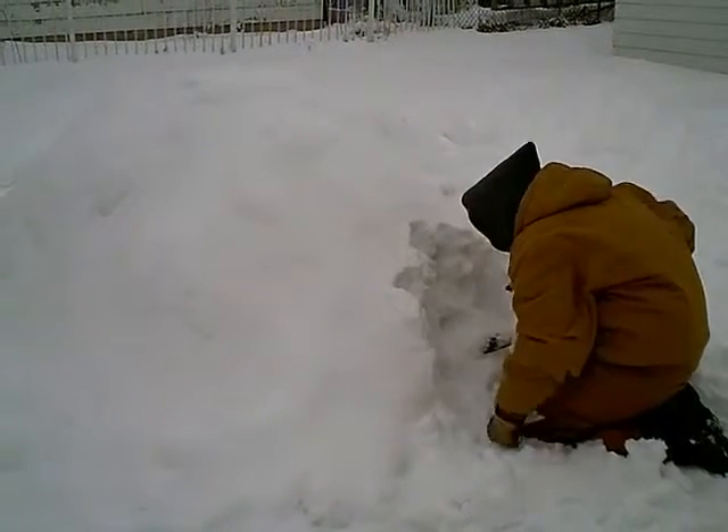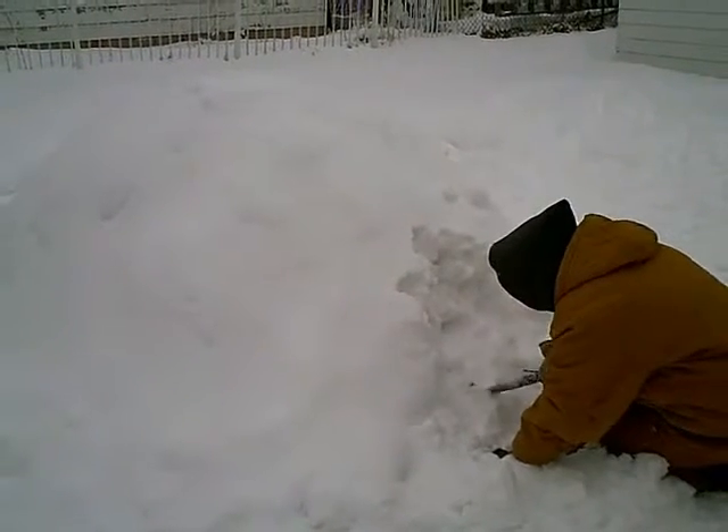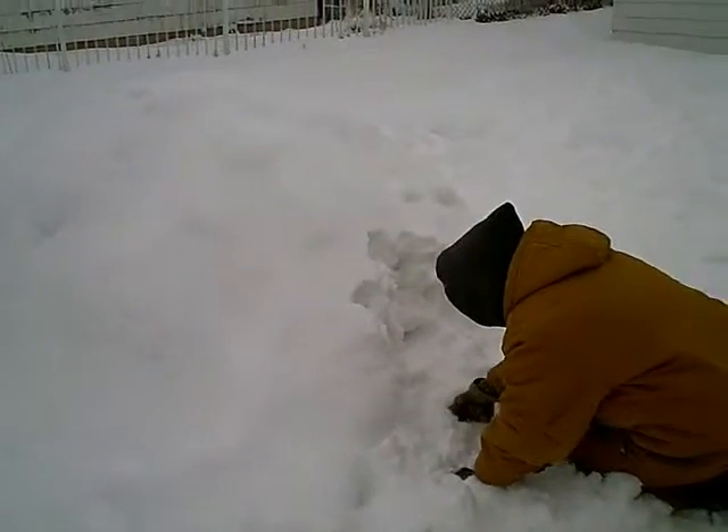Dig down real low to where you hit the grass. Then what we'll do is we'll get a tarp, and when you get a little place cleared out, we'll spread in a tarp so you can finish your digging on the tarp. That way you won't get wet.